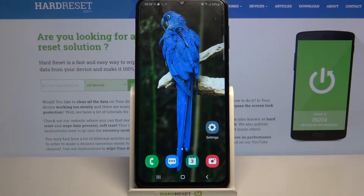Hi, in front of me is Samsung Galaxy M32 and today I would like to show you how you can use one-handed mode on this device.